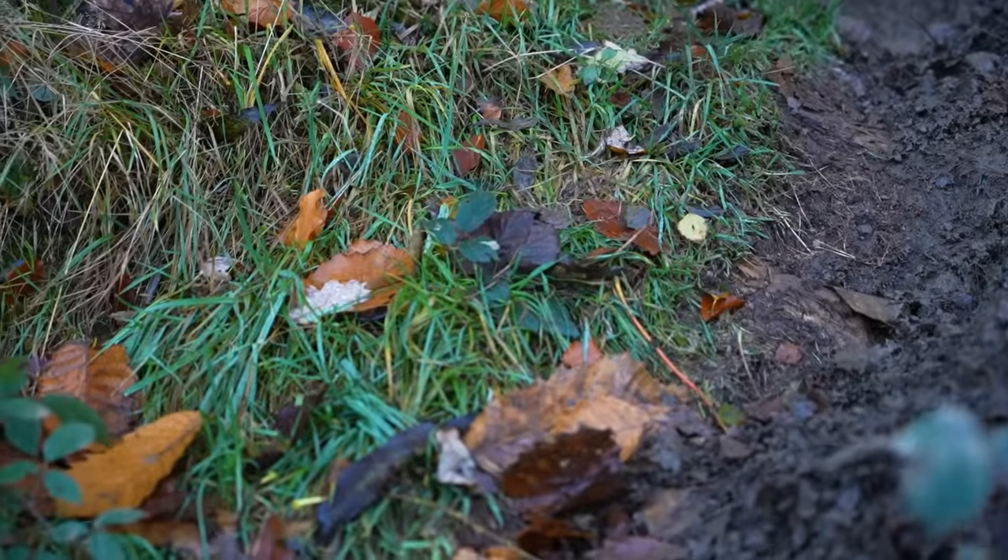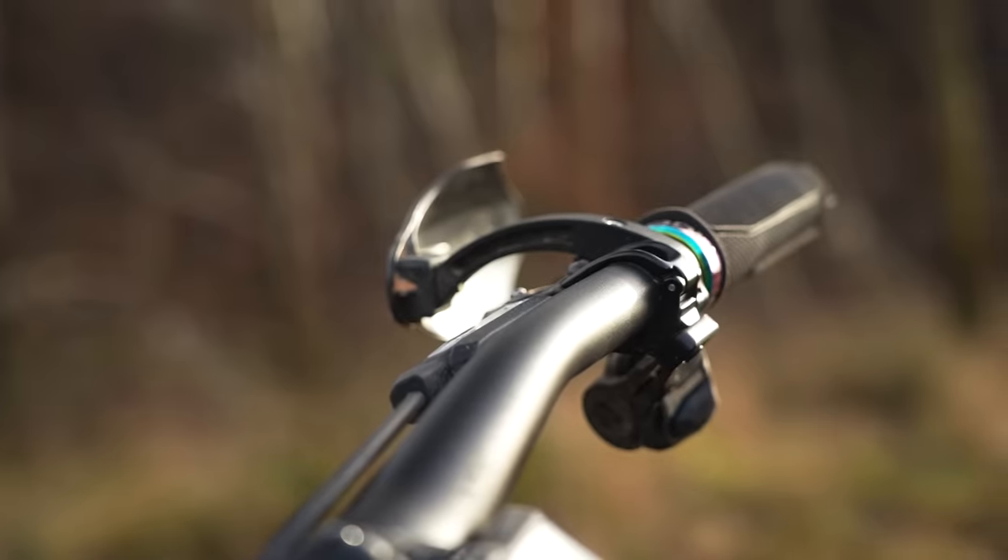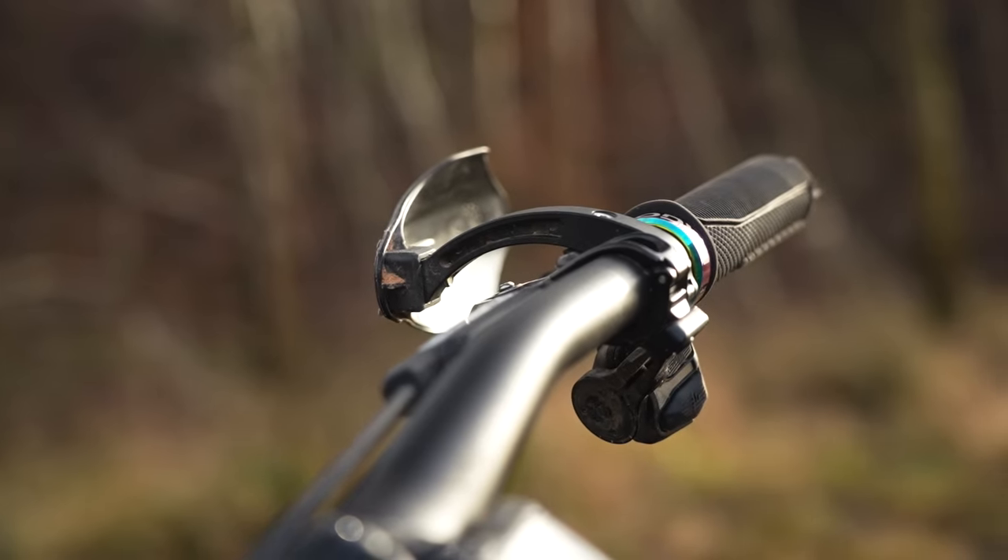I've actually shortened it a little bit — I've put a 35mm stem on, taking the 50mm off. I've also raised the bars a little bit to make it even better for going down the hills.